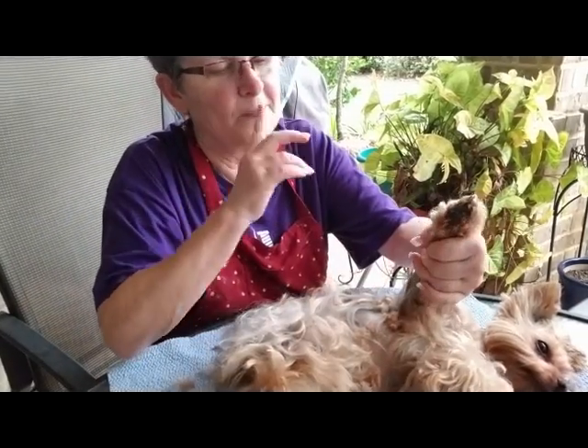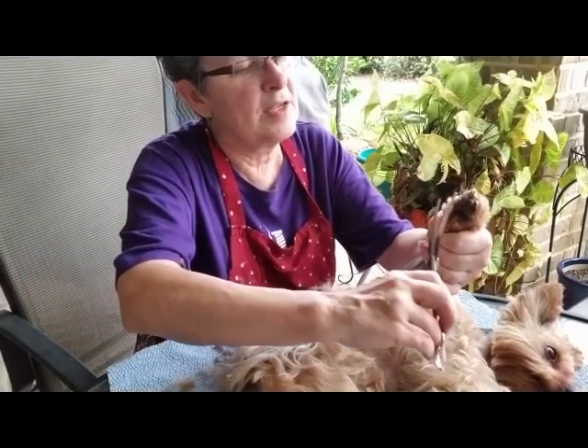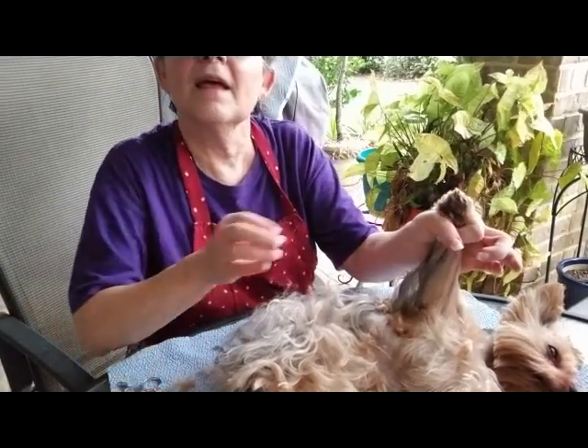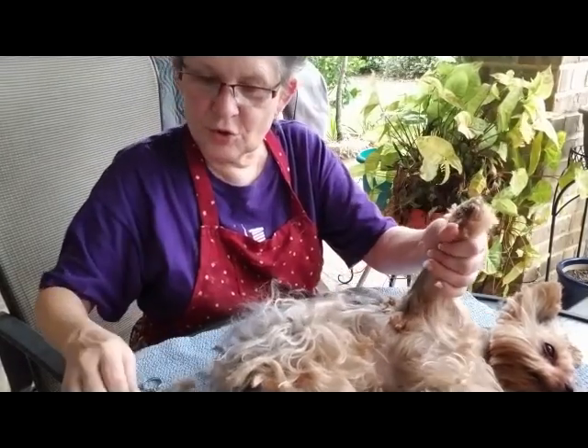And that's it. So I've trimmed upwards this way, and that kind of helps keep the hair up off the ground in the back. And there you have a clean paw and shorter hair.